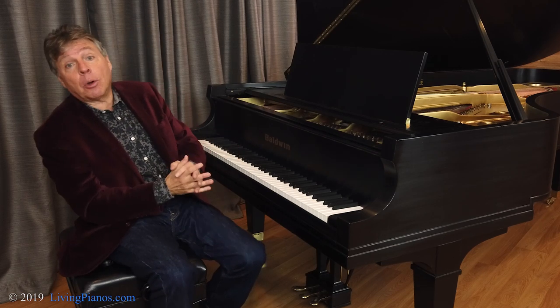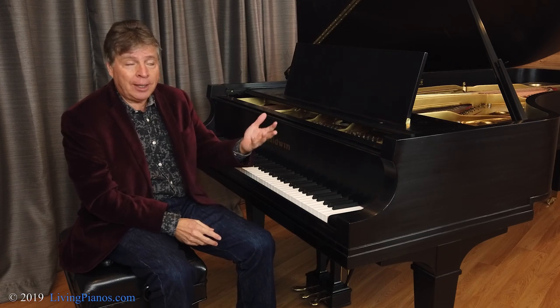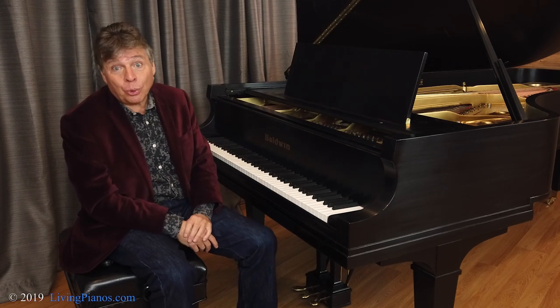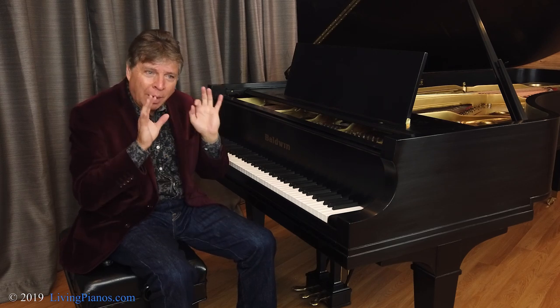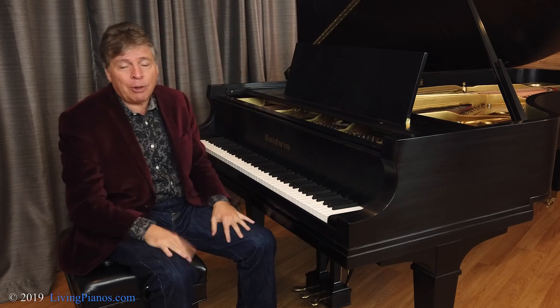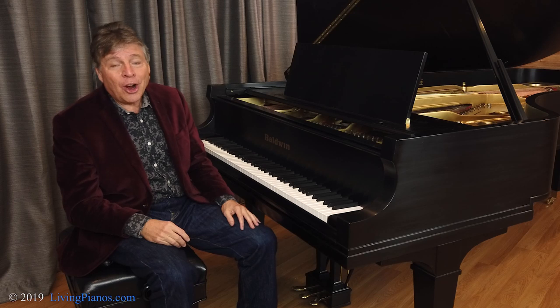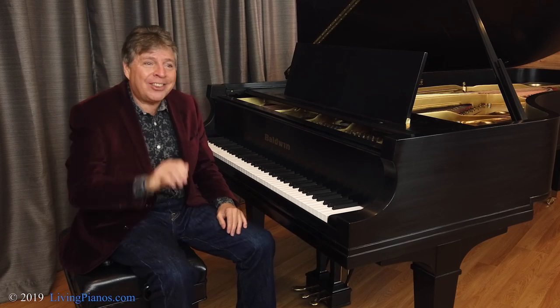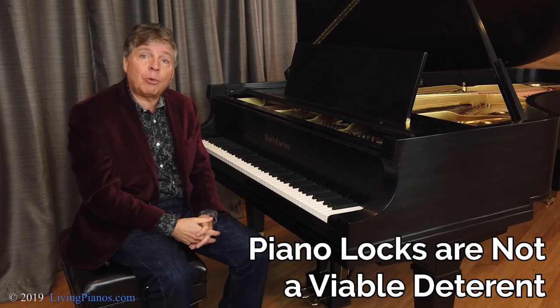Well, you might think that there are some times when it would be really important to lock your piano. For example, let's say you have a piano in a school or a church, and you're worried that people will abuse the instrument, and so you want to lock it to prevent any damage. Well, the fact of the matter is the locks that are built into pianos are not very robust and they're easily jimmied open, so it really does not protect your piano in a situation like that.